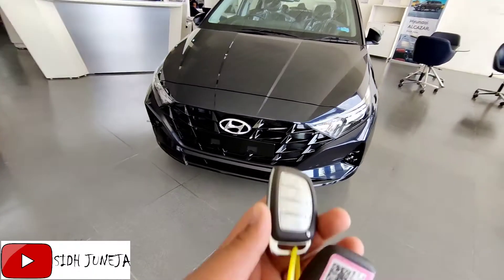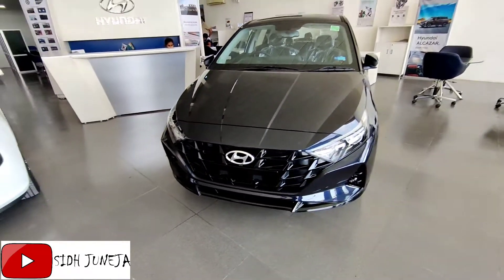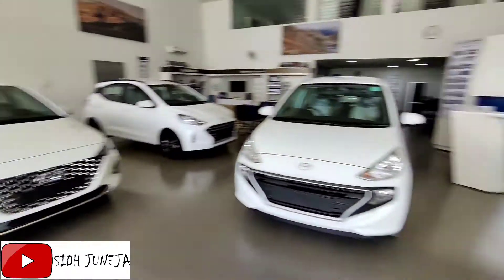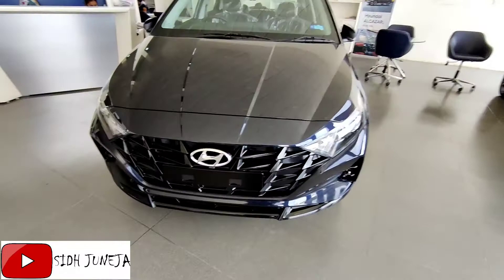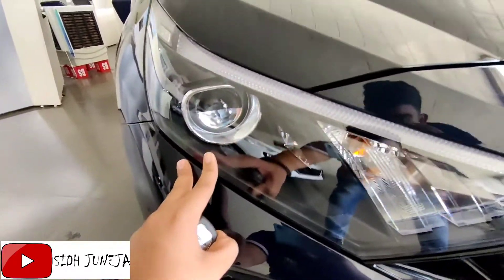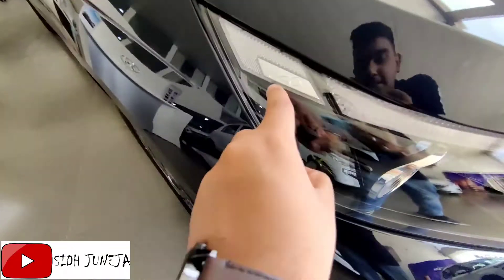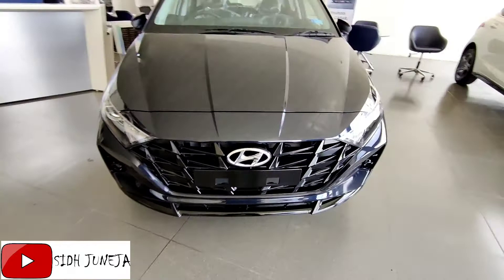So guys, if we start from the front, first of all we have seen the key and the showroom — the showroom is like this in Paris Sundari. Starting from the front, first we go to the lights: you will see the projector headlamps, the DRLs, and on the I-20 you will see the badges.